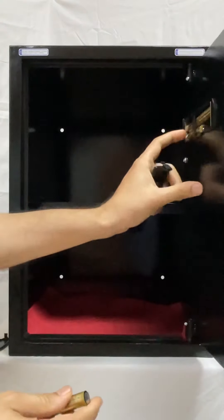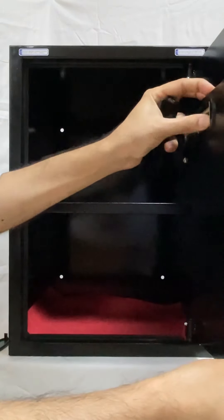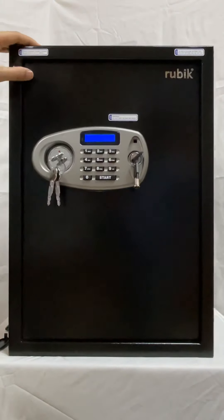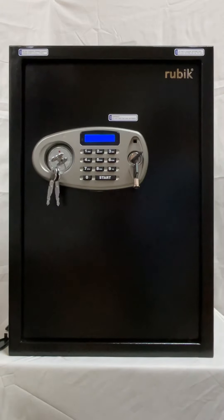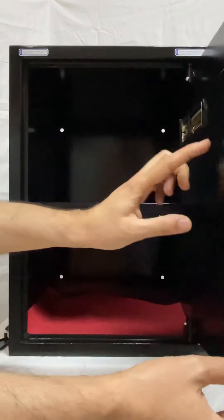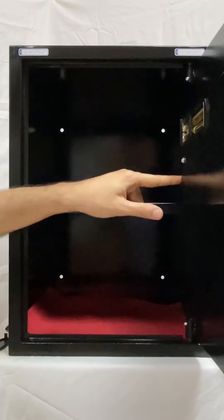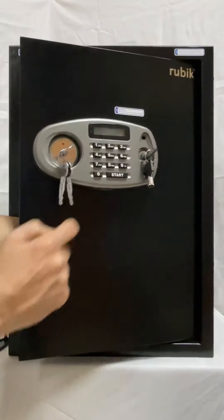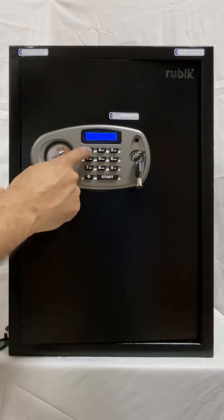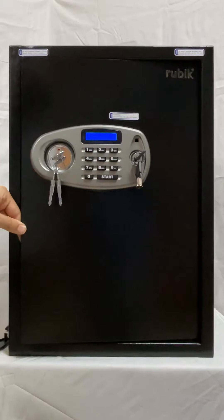Add the batteries — I have already added three and will add the last one now just to demonstrate. Once the batteries are in, the safe will turn on. After it is on, you can set up the password. Behind the battery compartment there is a red button — press it once. After it is idle, enter any new code you want, then press start to confirm.